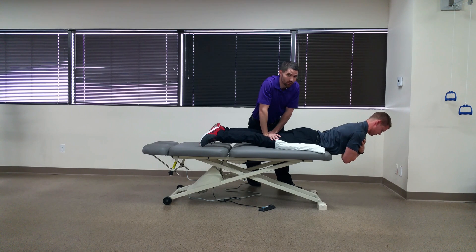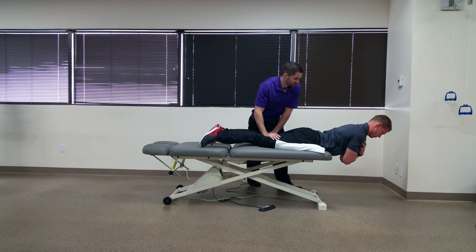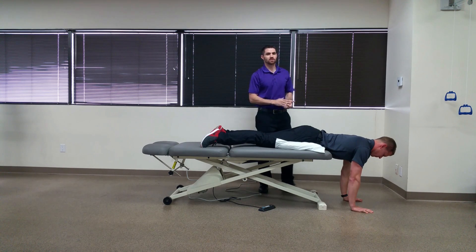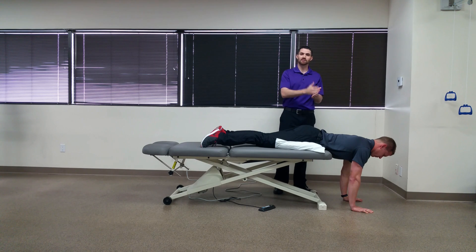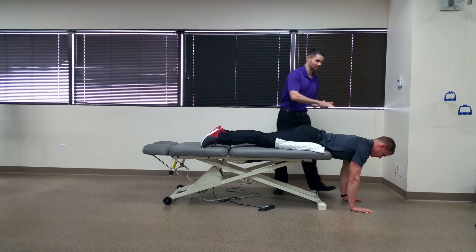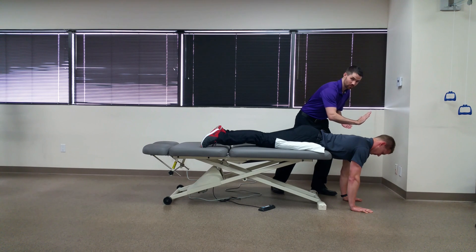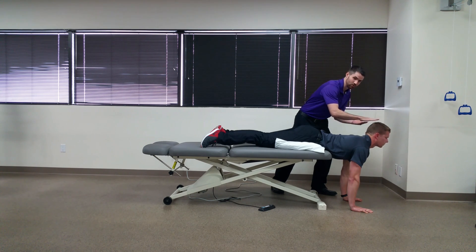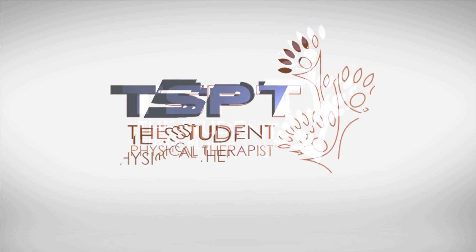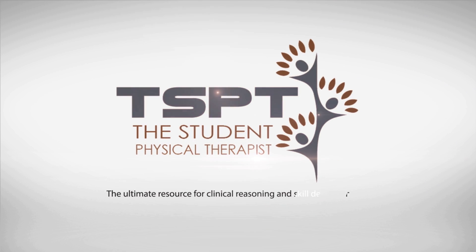The test goes no longer than five minutes but there are no norms actually established. This is a good test for assessing the baseline and then the improvement of your patients. Make sure that they do not extend their cervical spine with the test and they keep it either neutral or slight flexion.